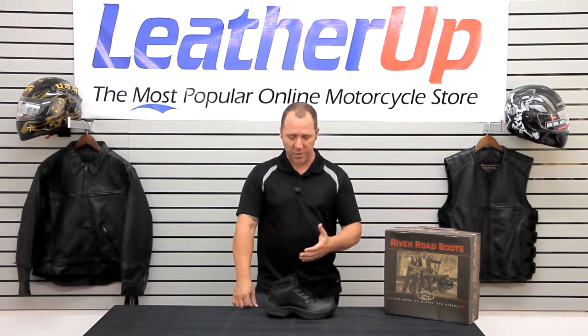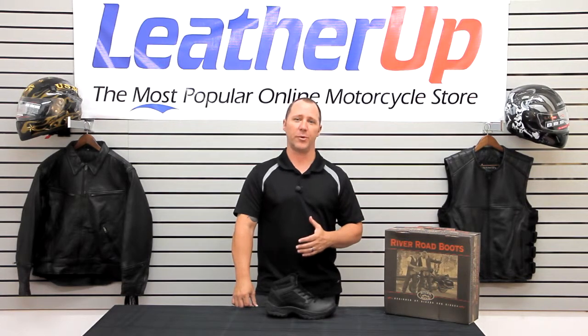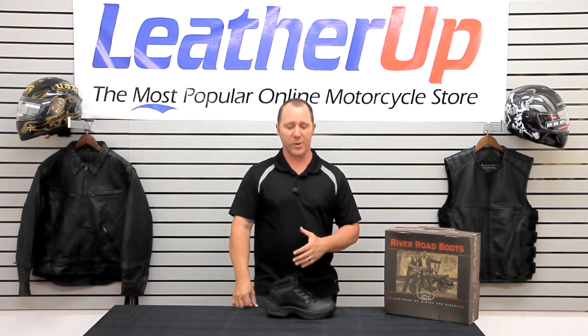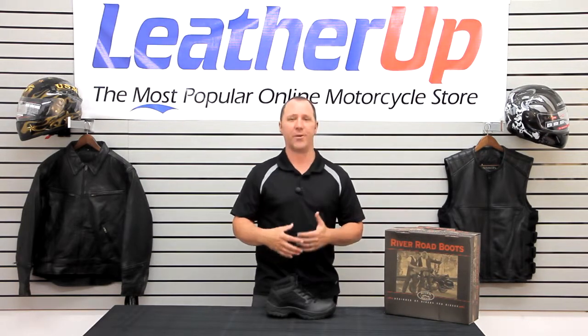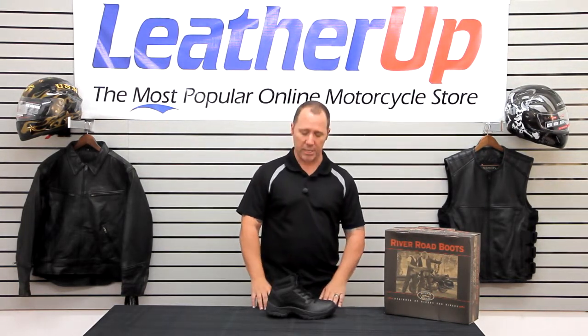Hi, welcome to LeatherUp.com. In front of me I have the River Road Guardian boot. If you're out there looking for a new pair of boots and you want something a little bit less traditional, something a little bit more — you're going to be out on your feet all day — the Guardian boot is definitely a great boot to look at.